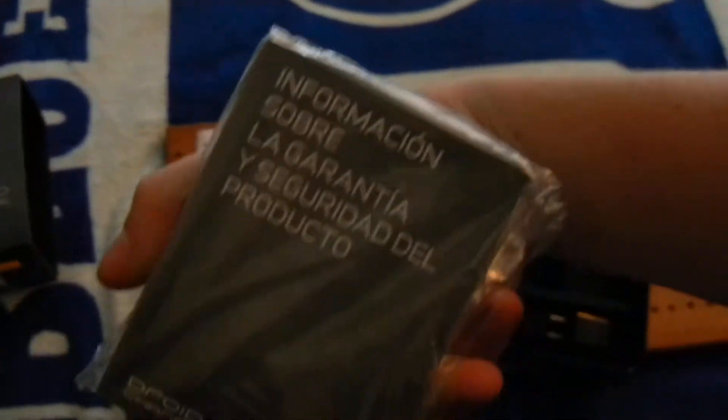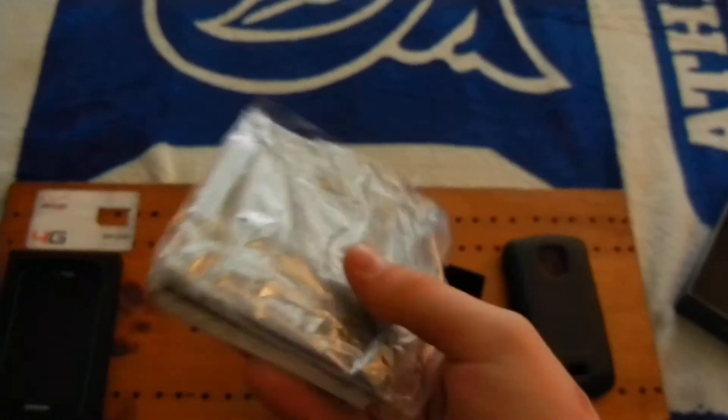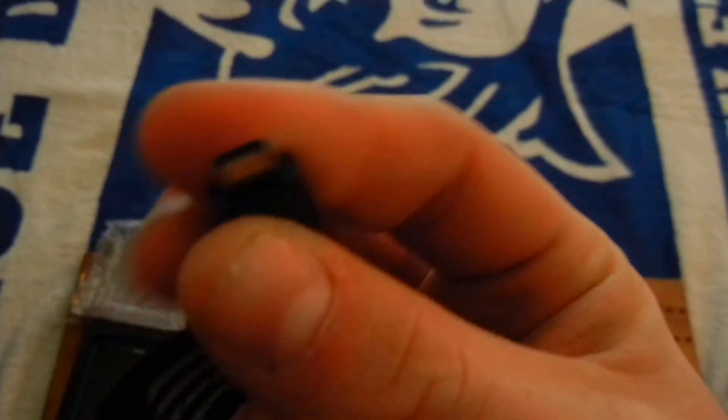Right here you have the product safety, warranty information, and how to master your Droid Charge — basically how-to's and everything like that for your Droid Charge. If you want to read it, you can on your own. And right here you have the USB to mini USB adapter for your Droid Charge.